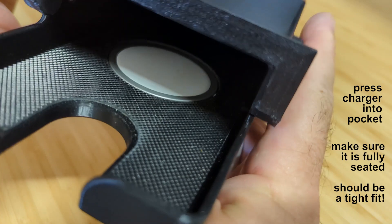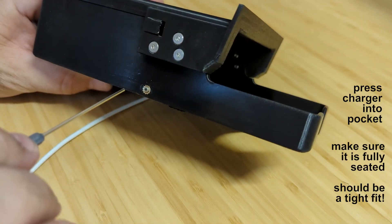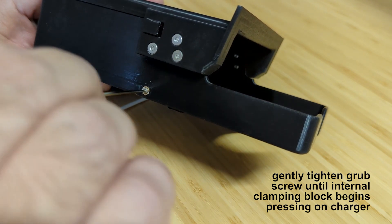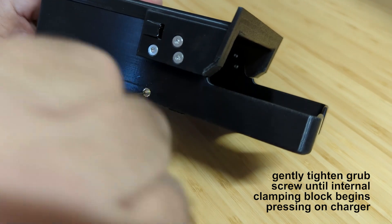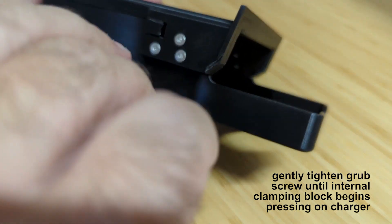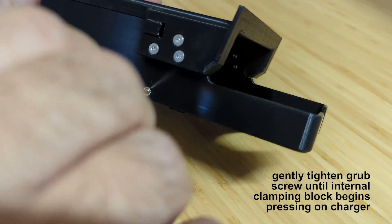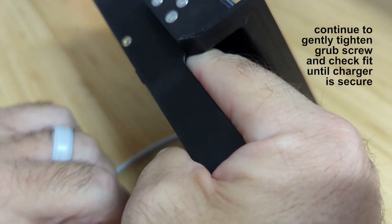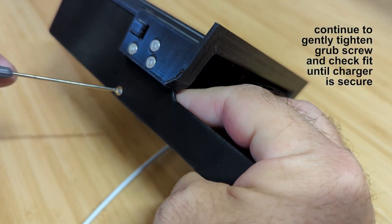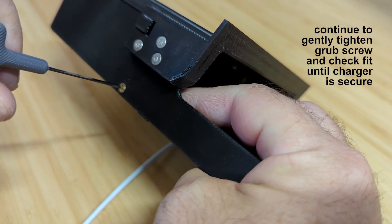I perform a 100% fit check with a MagSafe puck on every cubby before it ships. Tighten the grub screw with the 1.5mm Allen wrench until you feel the internal clamping block pressing up against the charging puck. Check how much movement you get from the puck, then continue gently tightening and checking fit until you no longer feel any movement when you apply a small amount of force to the bottom of the puck.